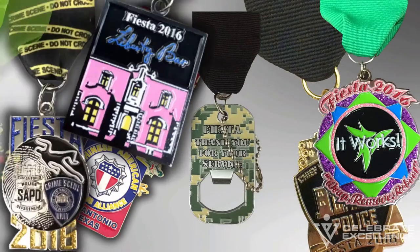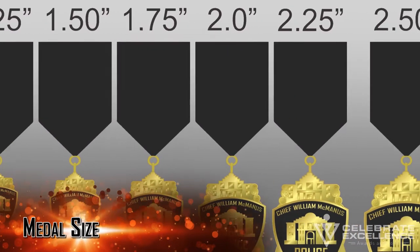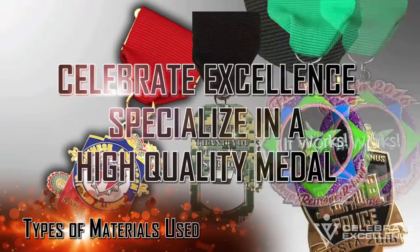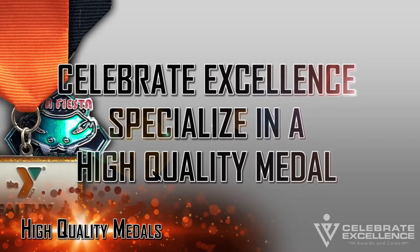Let's begin with fiesta medal design 101. Medal size: the size of a fiesta medal is determined by measuring the widest part of the medal. This should not include the loop that attaches the medal to a ribbon. Most commonly, fiesta medals are 1.5 inch to 1.75 inches.